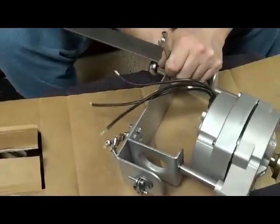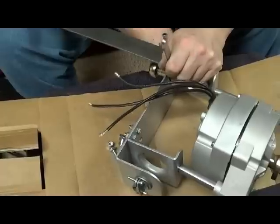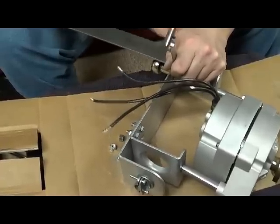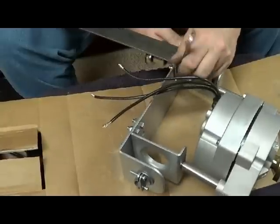And I'll do the same thing to the other side. So once I get that other side tightened down, I'll show you what to do with the tail fin.